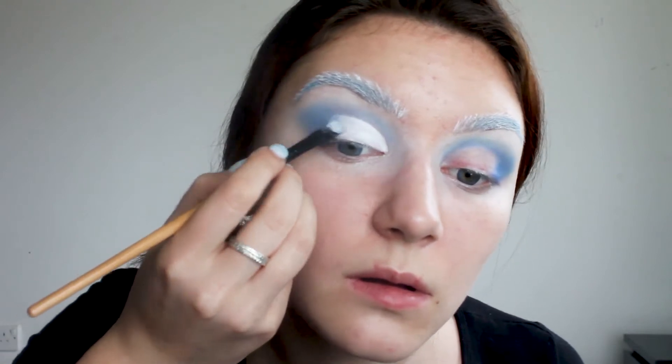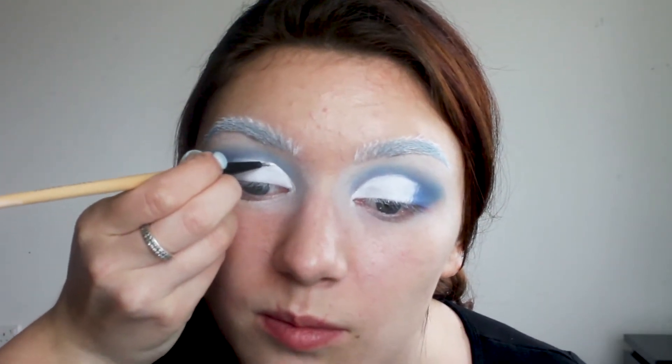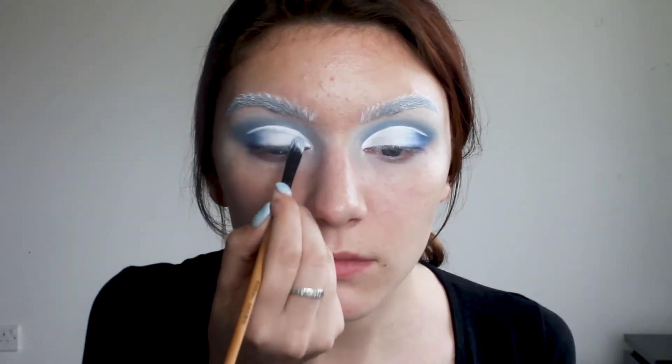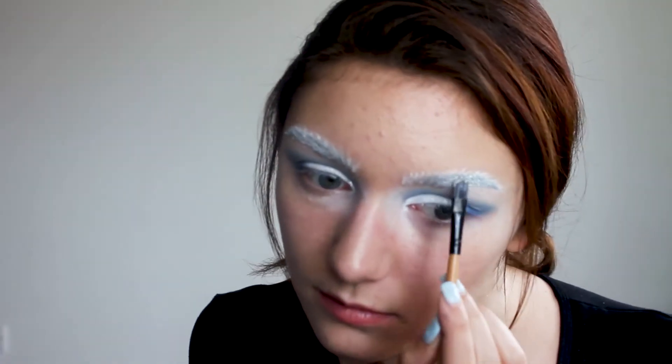I'm blending out the edge between eyeliner and eyeshadow to make a smooth transition. Then I'm defining my crease with a gel liner. To the inner corner I'm adding white glitter, and then I do the same for my brows.